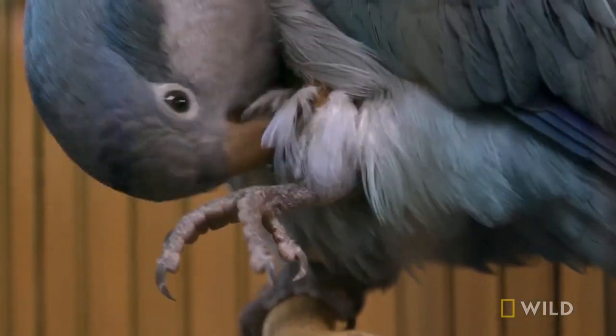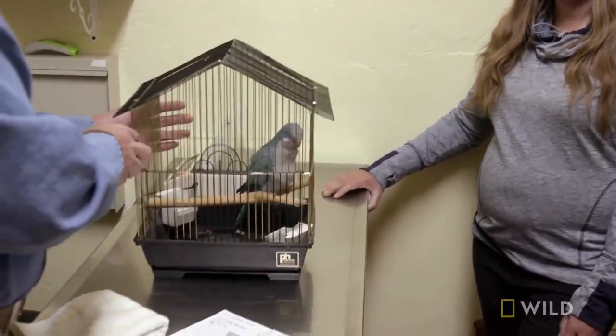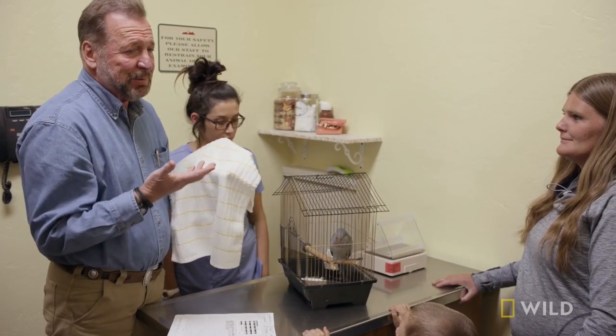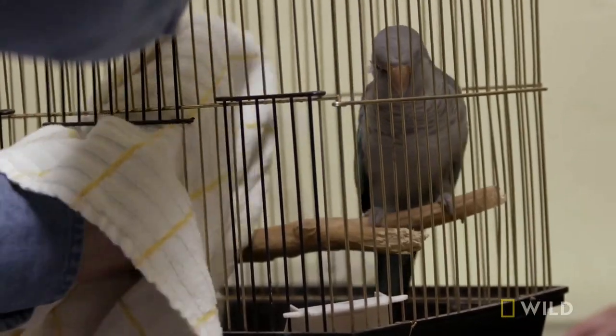Sometimes they'll do that just so the feathers don't mat down in the wound, but we'll take a look at it and see. Let me see if I can grab him. I use a towel so it's not a hand coming at him — it just trains them so they don't become fearful of a hand. All right, Pip, come here for a second.